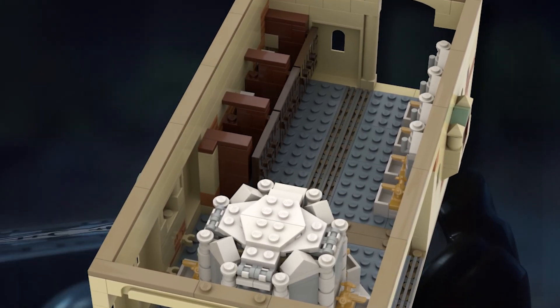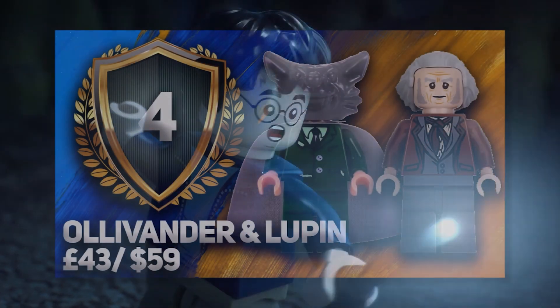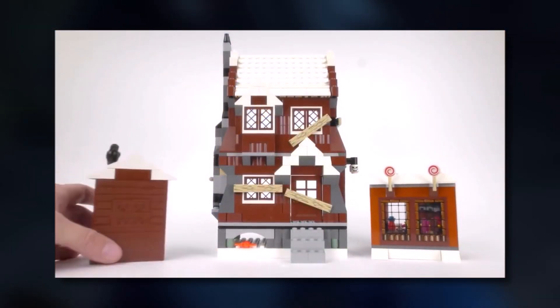If you want to hear more about expensive LEGO Harry Potter figures, then click the video on screen now. I've been Rosie from Topic Bricks — I'll catch you next time.